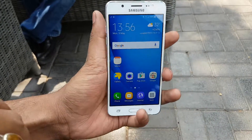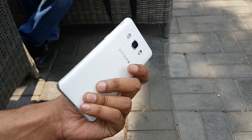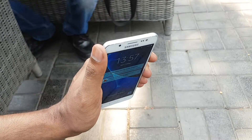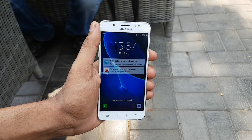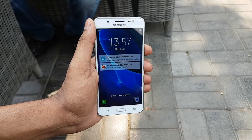This is all about the Samsung Galaxy J5 2016. It will be available exclusively on Flipkart for ₹13,990, coming in white, gold, and black color. This is The Old Monk signing off — please like the video, share the video, and subscribe to our channel.